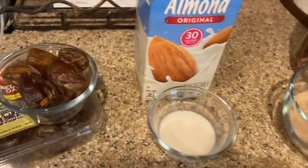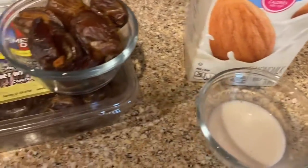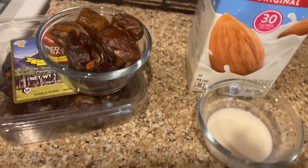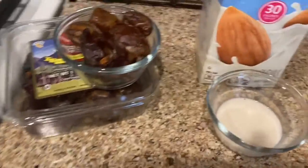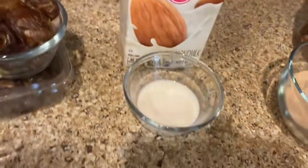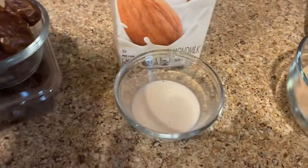Next you're gonna need two tablespoons of almond milk. A lot of people don't keep almond milk in their house, but if you get it, it's not bad in cereal. Drinking it plain is kind of gross, and you might not want to get a whole thing of almond milk, but almond milk is what's in the recipe so that's what I use.